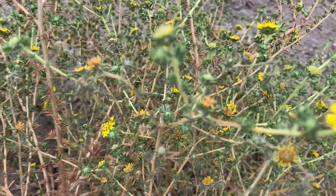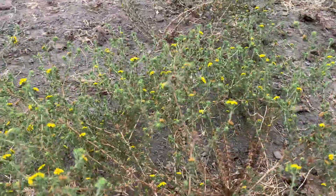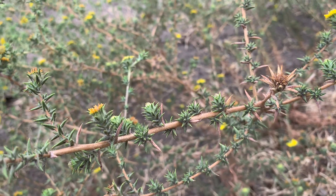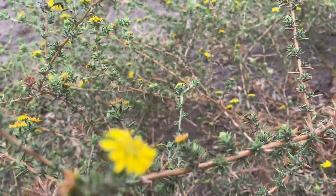It's blooming in August, and the way to identify Centromadia perii australis — well, all Centromadias — is that they have spine-tip leaves and spine-tip bracts both. So if you walk in it you're definitely going to notice because it hurts. They're like little needles poking you.